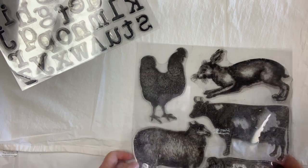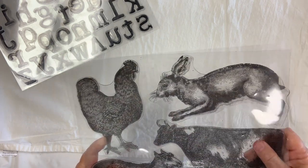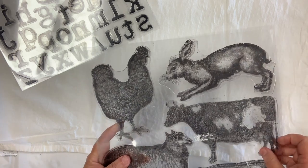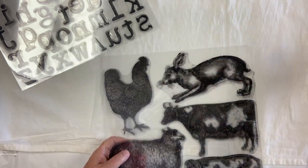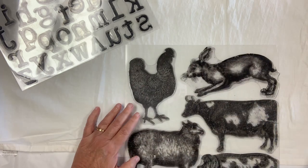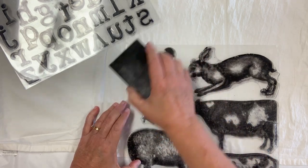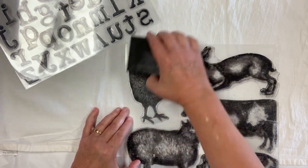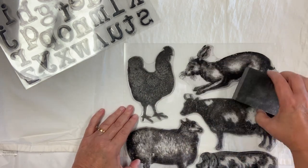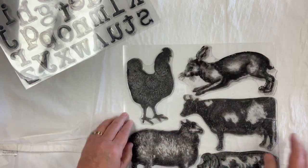When you purchase your stamps, they come in a package with a top plastic sheet and another plastic sheet, kind of all stuck together. You're going to pull the top sheet off and put it to the side because you will need it again. Then you're going to take a sanding block and go one way and then another way, just lightly sanding each stamp to give it some tooth to hold on to the ink or paint.